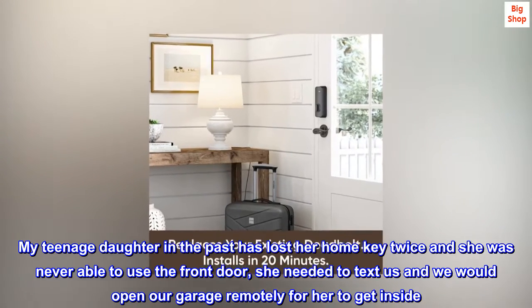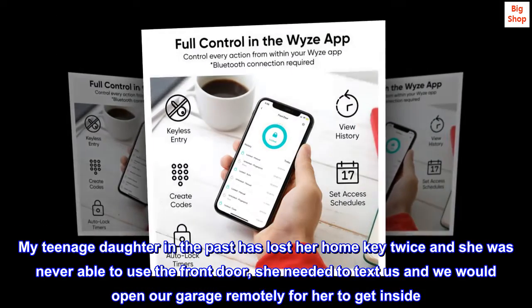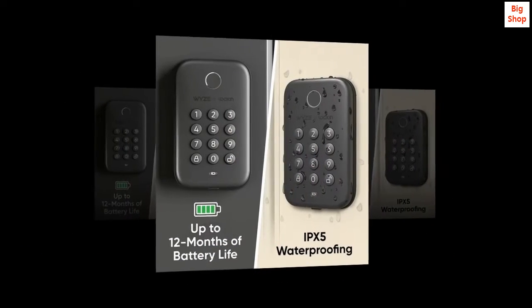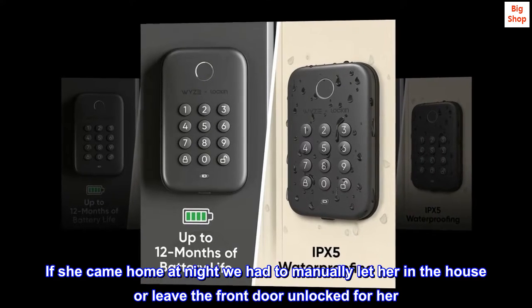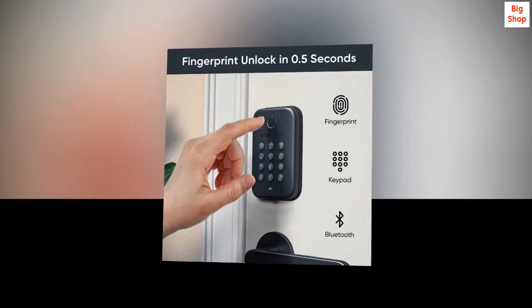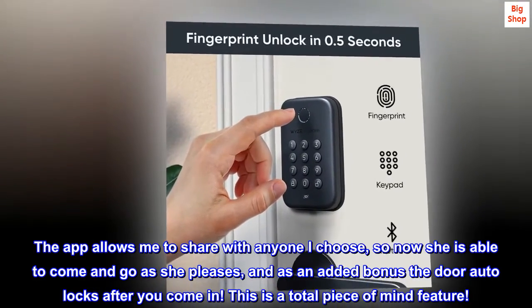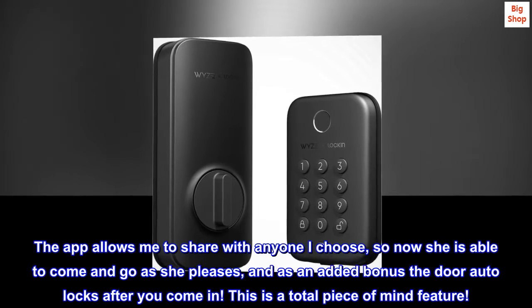My teenage daughter has lost her home key twice in the past and was never able to use the front door — she needed to text us to open the garage remotely. If she came home at night we had to manually let her in or leave the door unlocked. Now the app lets me share access with anyone I choose, so she can come and go as she pleases, and as an added bonus the door auto-locks after you come in — a total peace of mind feature.